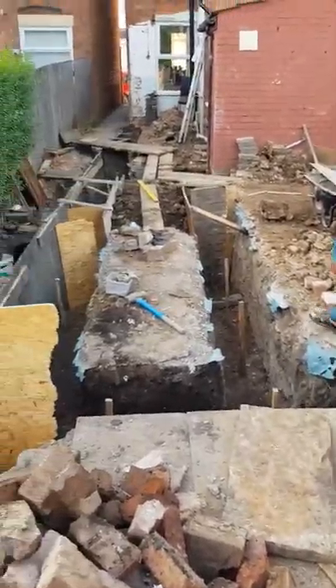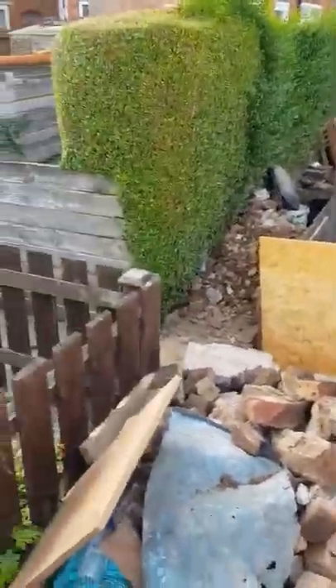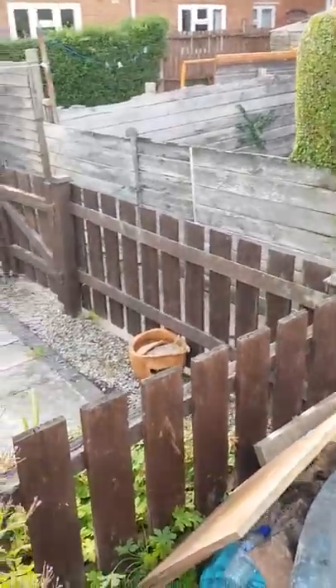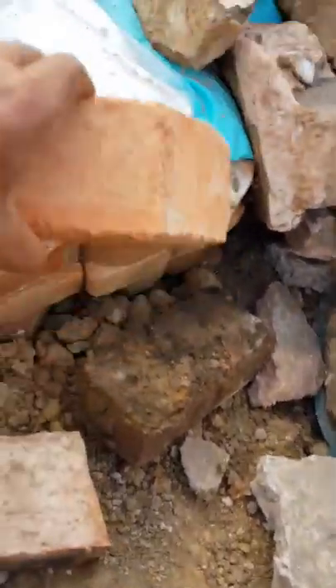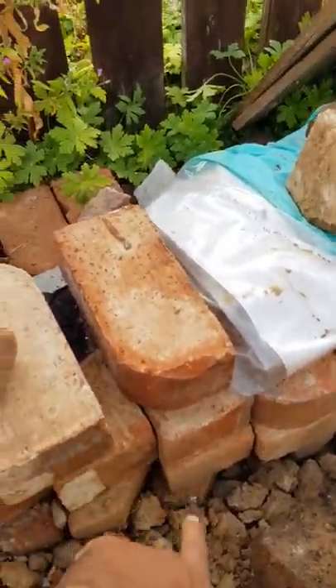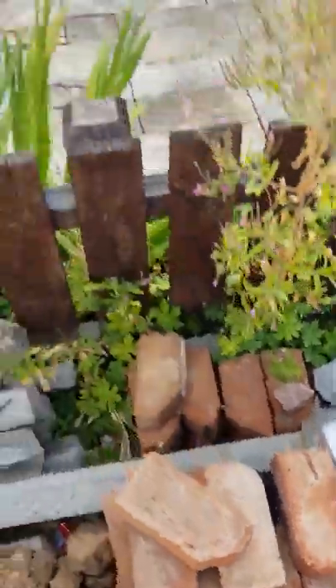Another way we've kept costs low is by collecting reclaimed Victorian wire-cut bricks. I've got a bullnose one here — this is a bullnose wire-cut brick, cut right there. That's the sort of bricks we've got. We've collected all of these for free from various other jobs people have been doing.